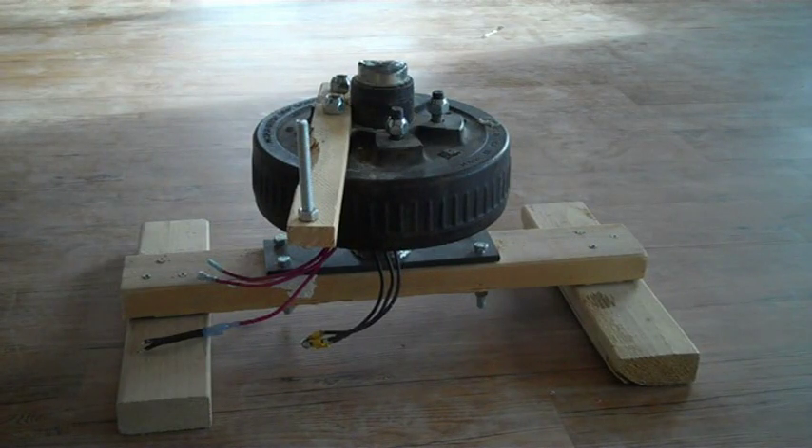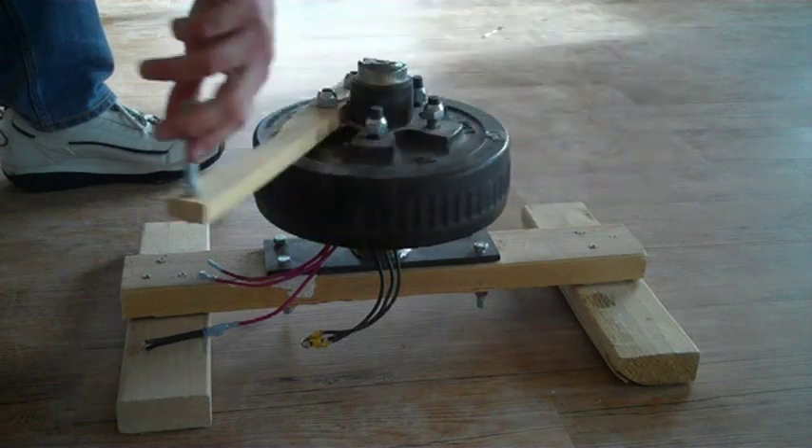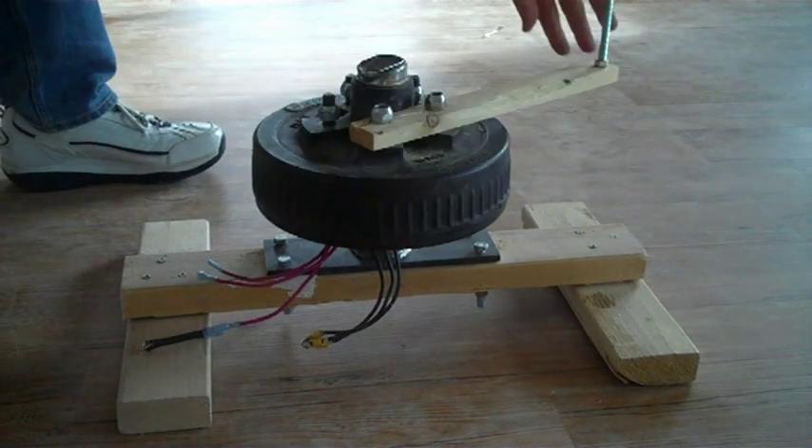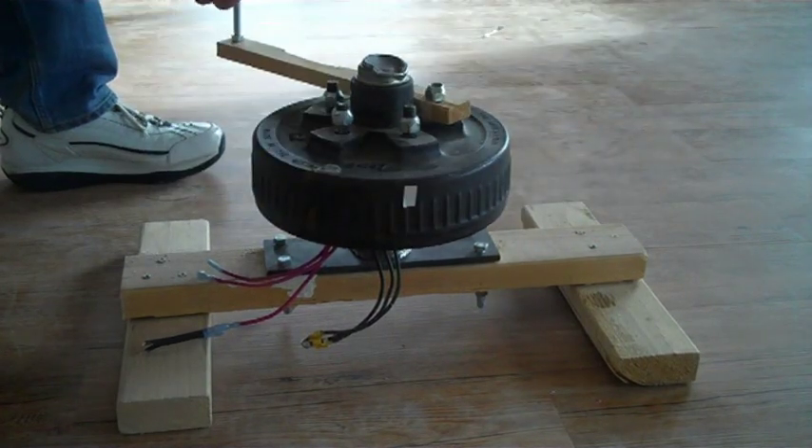This is a Mann Smart Drive Alternator. It's a Smart Drive washing machine motor stator modified by Bob Mann at Treetop Windmills. He added a heavy-duty rotor, heavy-duty bearings, and neo magnets.